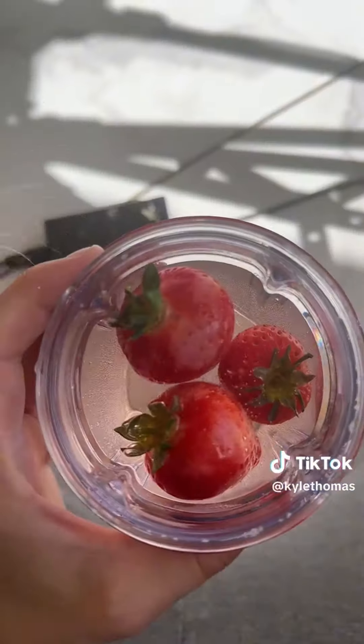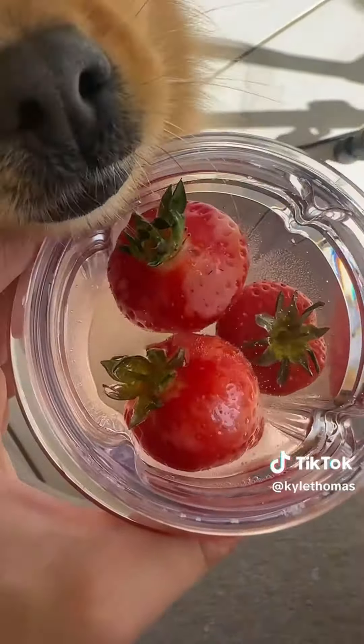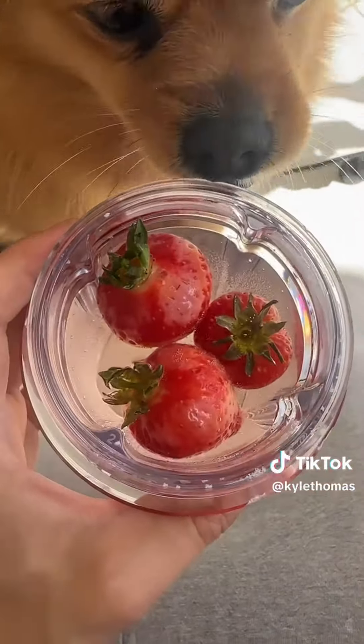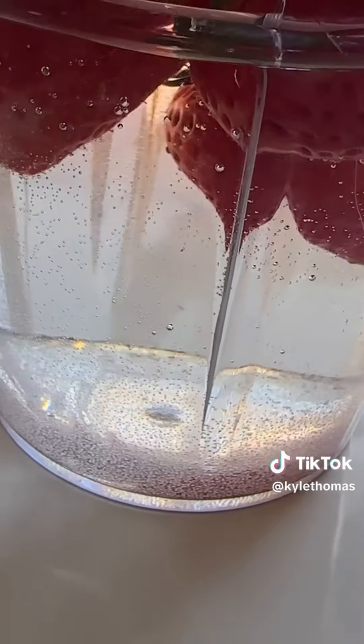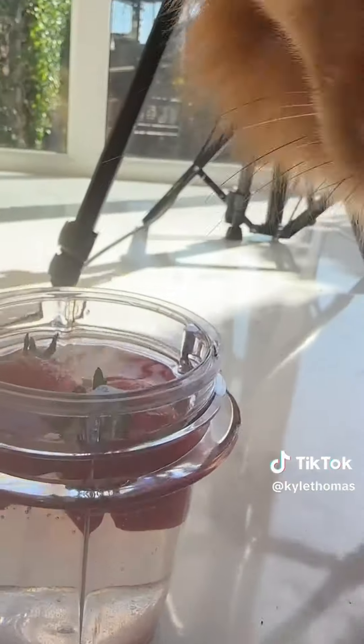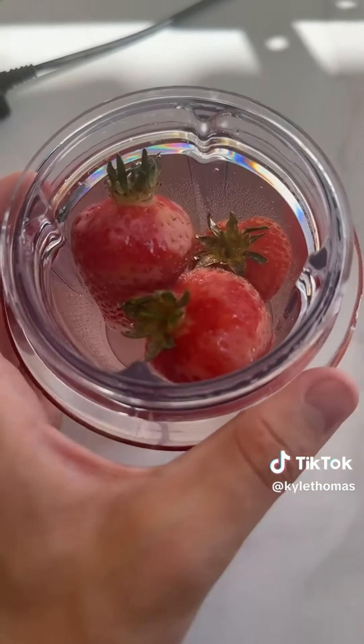Apparently everyone's fruit actually is full of bugs and if you put it in salty water the bugs will crawl out. Well, I've left these strawberries sitting in the salt water and I'm going to show you the results. So I've checked and there are absolutely no bugs. There are little wormy things, but I'm pretty sure that's just seeds coming off the strawberries. If I zoom in you can see lots of little things crawling around, but no bugs. So if you don't wash your fruit, you are safe.